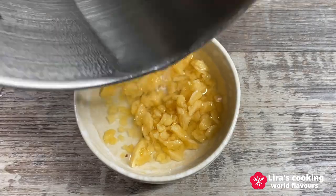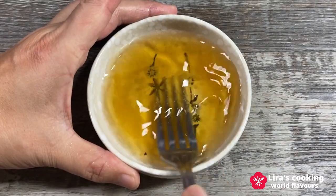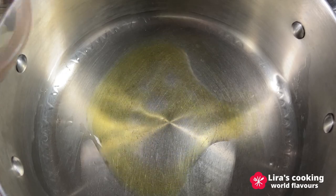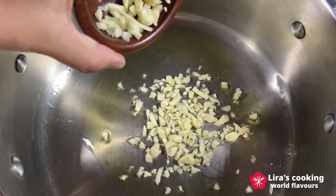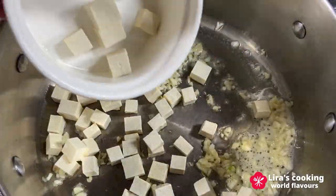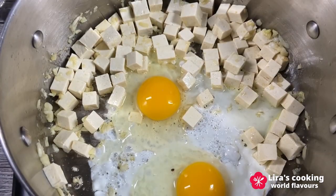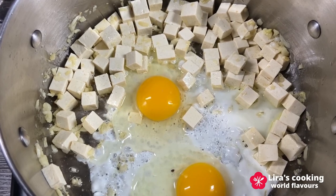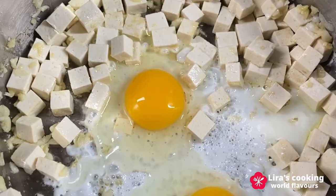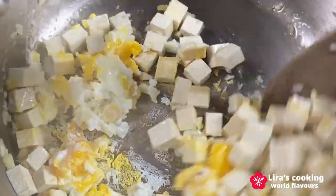Melt the palm sugar in hot water. In a cooking pan over medium-high heat, add some oil and sauté the chopped garlic, tofu cubes, and eggs for about 2 minutes. Remember, precise timing is crucial when stir-frying Pad Thai to ensure all ingredients are perfectly cooked. Cooking times may vary depending on your stove's heat level.